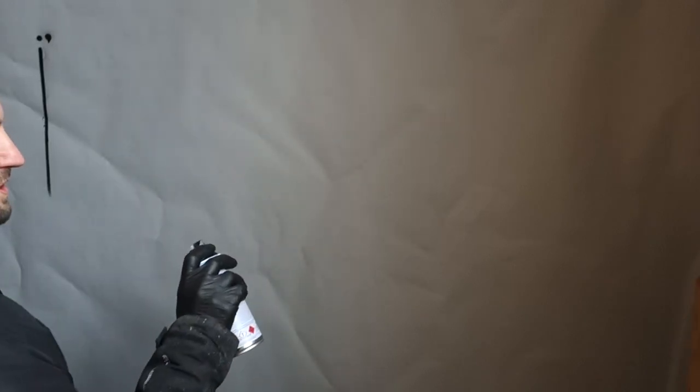So to start off, I'm going to use a Stencil Cap and a Skinny Pro. I'm going to do a dot and a line — this is pretty much as thin as I can get. You're supposed to hold back a bit and go really close to the wall.